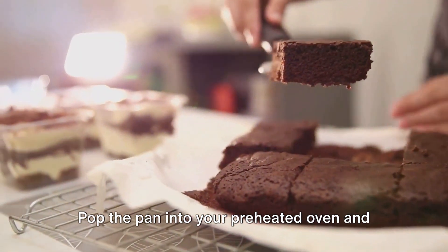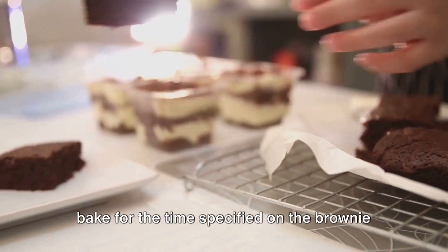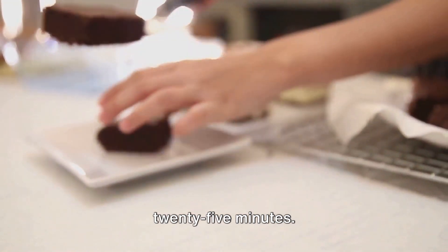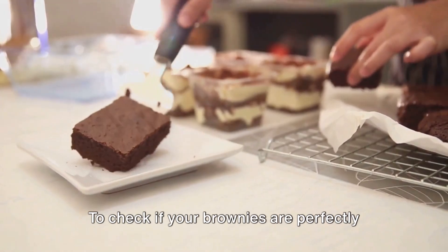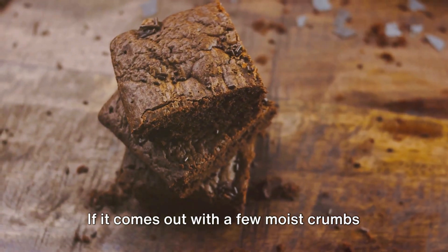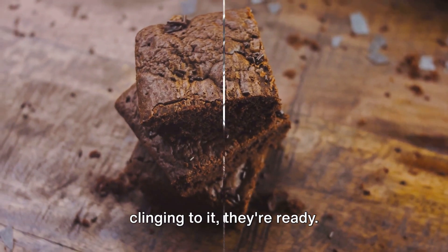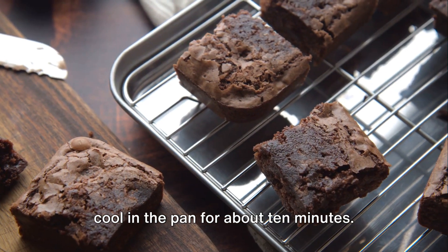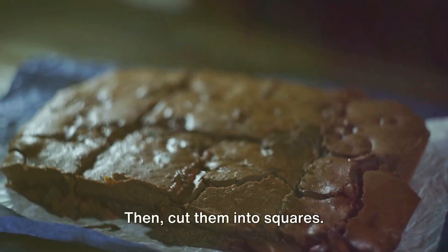Pop the pan into your preheated oven and bake for the time specified on the brownie mix package, usually around 20 to 25 minutes. To check if your brownies are perfectly baked, insert a toothpick into the center — if it comes out with a few moist crumbs clinging to it, they're ready. Once baked, let your KitKat brownies cool in the pan for about 10 minutes, then cut them into squares.